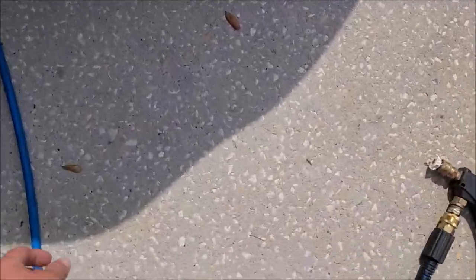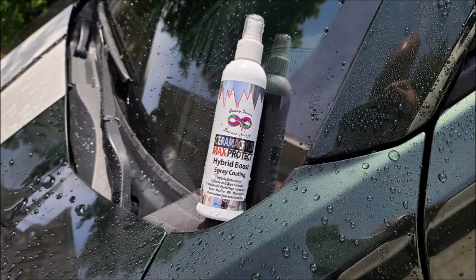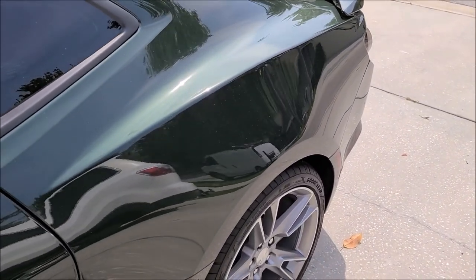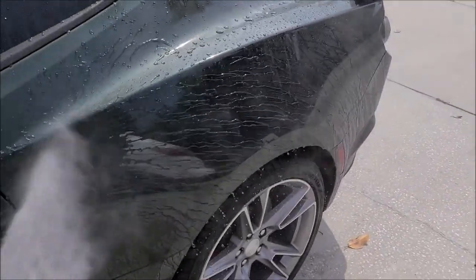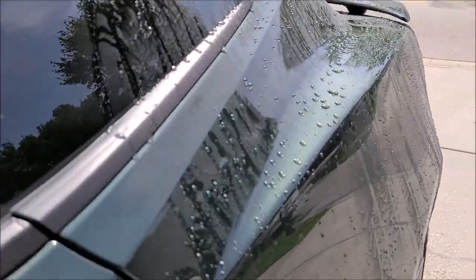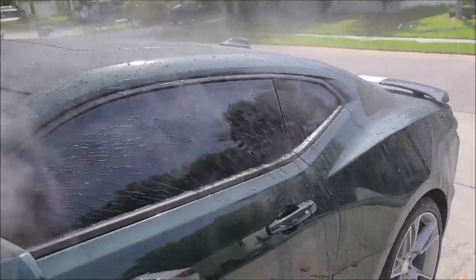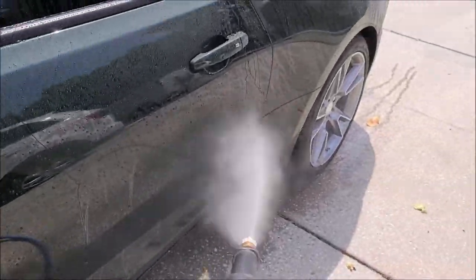I just want to show you guys the water behavior of the brand new Ceramacrylix Max Protect V3 Hybrid Boost spray coating — check this out. That's how your car is supposed to bead up when you've applied the coating properly. Look at that, how amazing that looks.